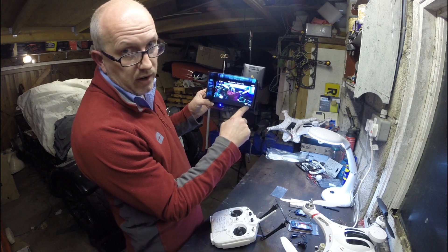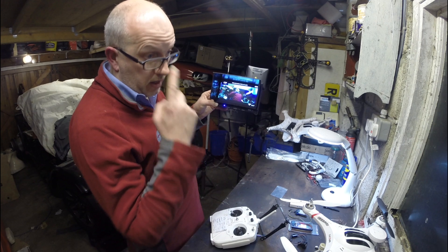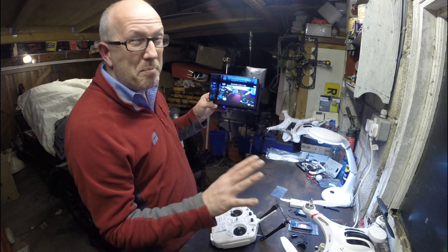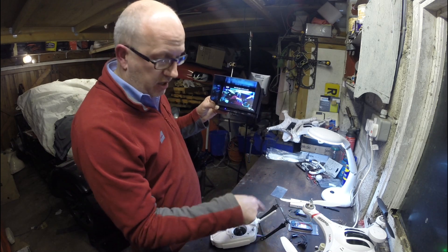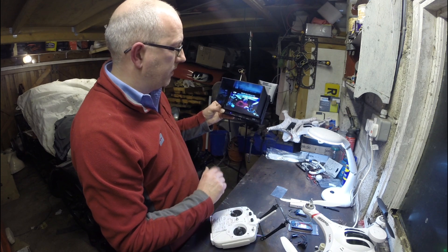Crucially — and this is very important — do not switch the Wi-Fi on when you've got this thing going. I've got Wi-Fi on another one, and it's slightly scary because as soon as you start arming it, it can go mad. 2.4 GHz Wi-Fi and 2.4 GHz telemetry and control — you've got no chance. It'll just fly off.